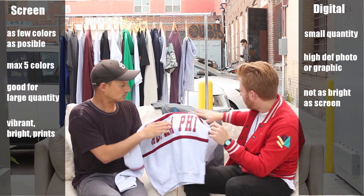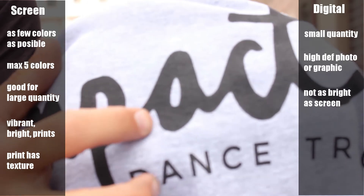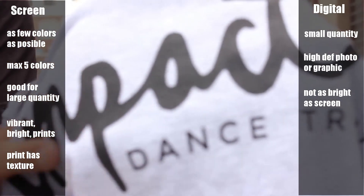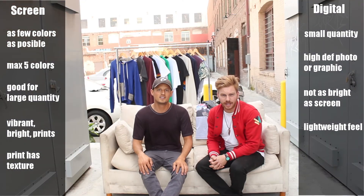One quick note on screen printing: there's a bit more texture to it. When you touch a screen print, you can feel it — it has that sense of 'this has been printed,' you can feel the ink. Whereas with a digital print, it's usually harder to feel the definition of the ink.